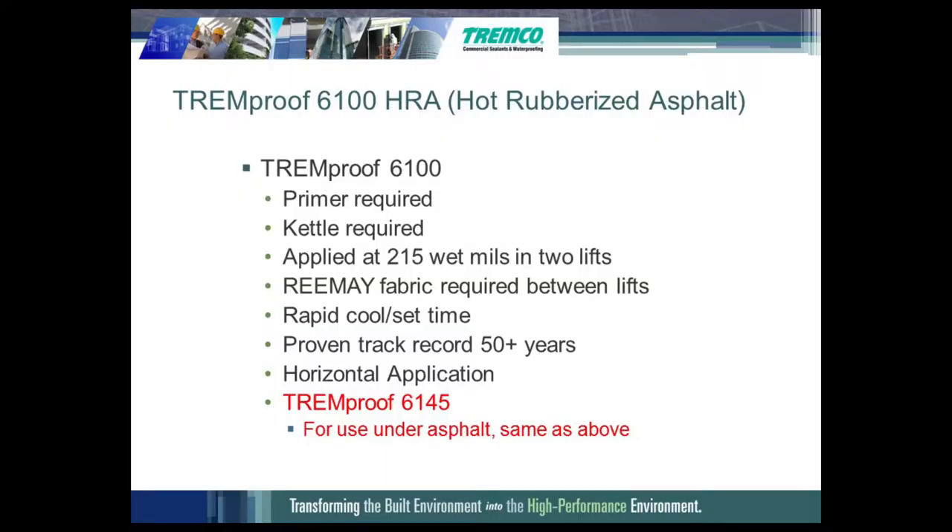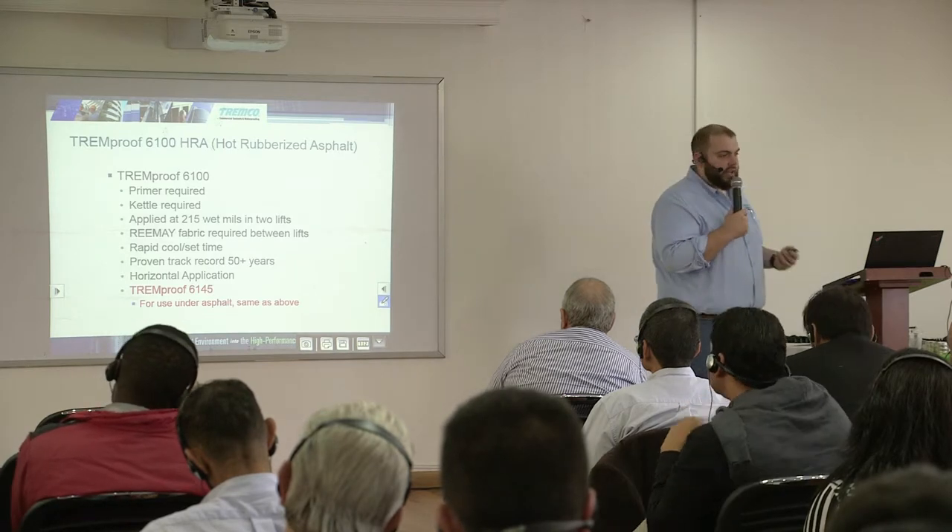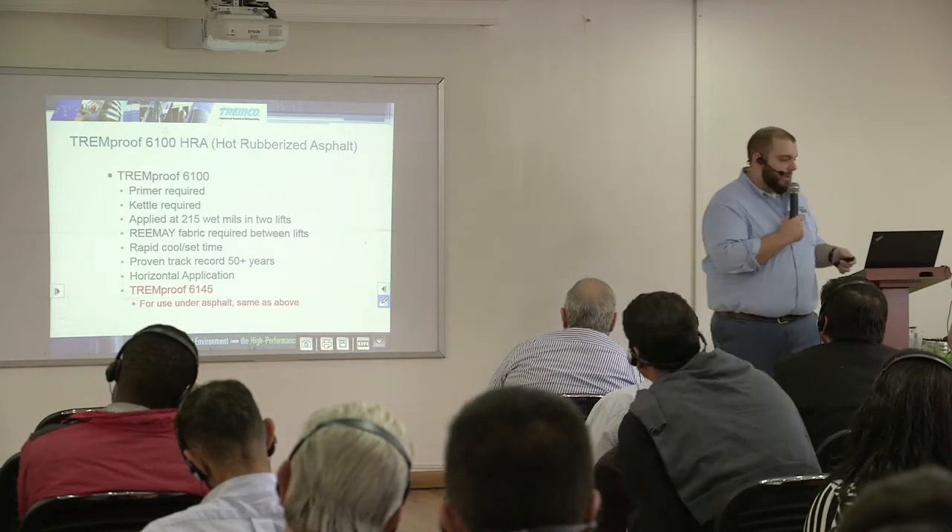We also have the Tremproof 6145. All of the other requirements are the same, with one difference: this one is applied to concrete with a concrete topping slab or paver system. The Tremproof 6145 is for use under asphalt. The 6145 is much firmer than the 6100, which is nice because when the asphalt goes down it's very hot and it melds into the hot rubberized asphalt of the 6145. We're passing out samples so you can feel the difference.